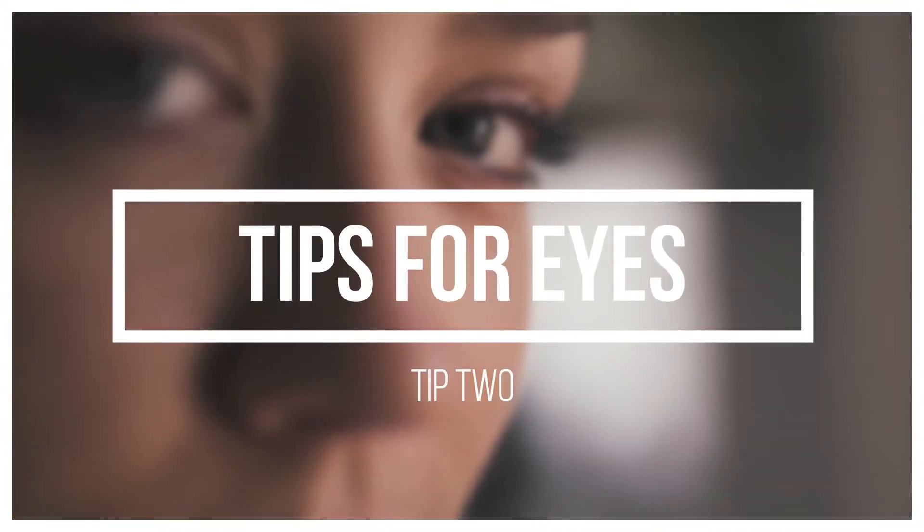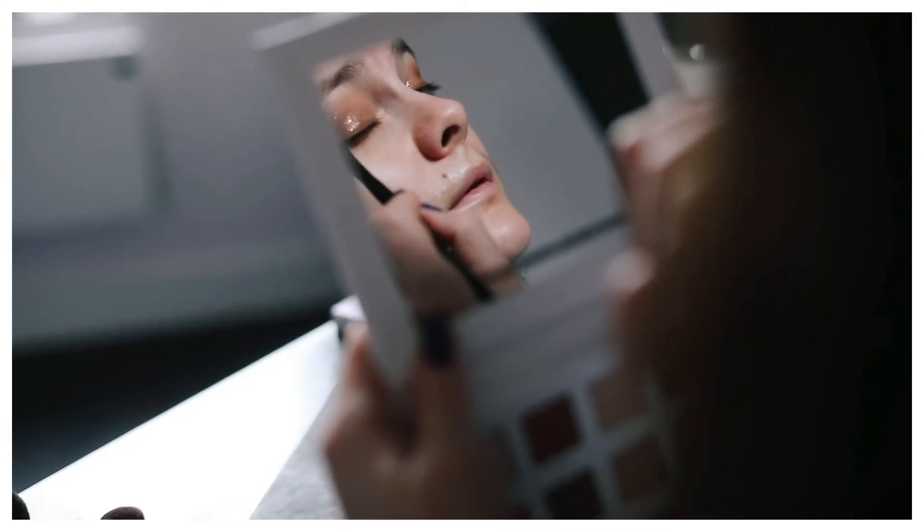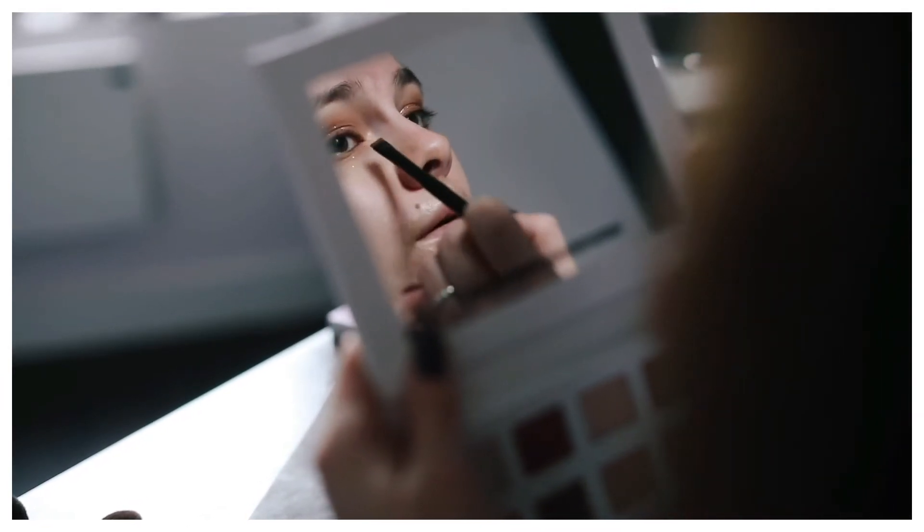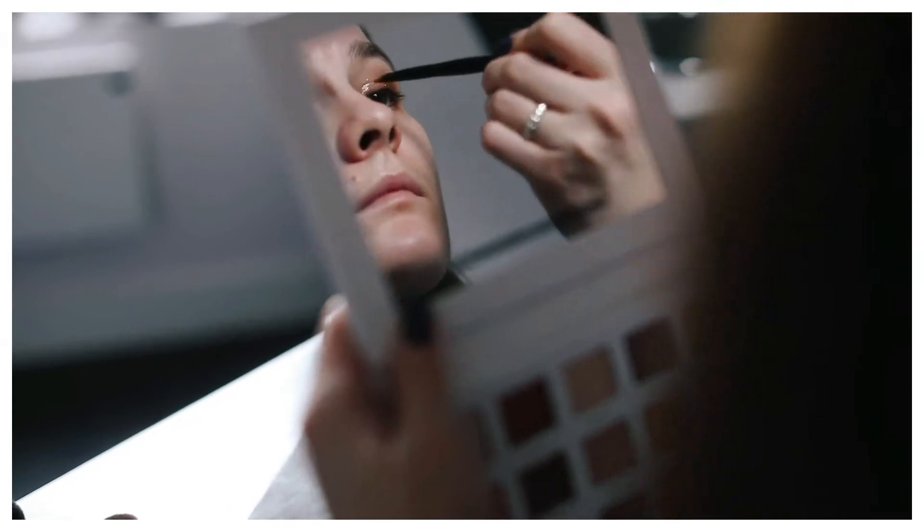Next tip is for our eyes. I used to use a lot of eye makeup, and after removing your eye makeup, always massage your eyes. There is a proper way of massaging — when you use an eye cream, massage in a circular form 10 times clockwise, and then anti-clockwise 10 times, so that your eyes won't feel that tiredness after cleansing.